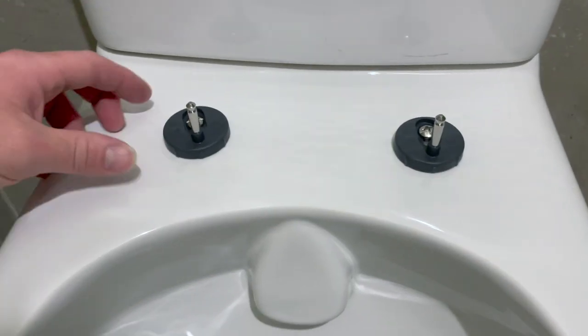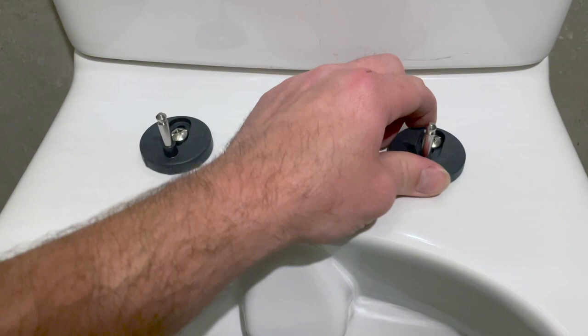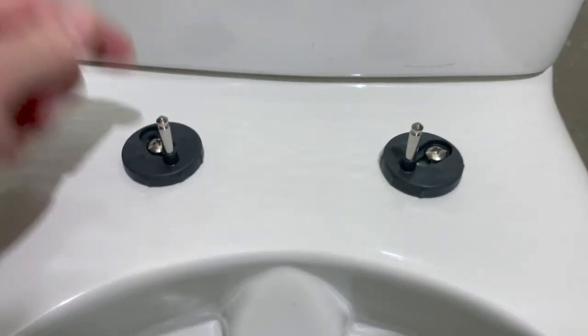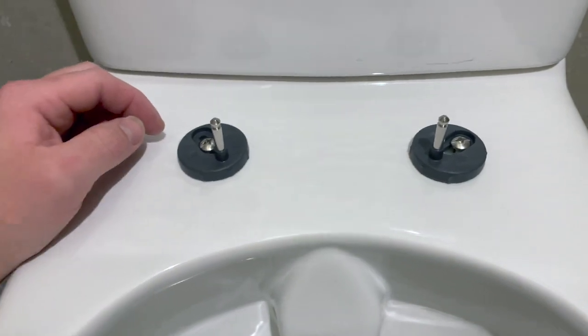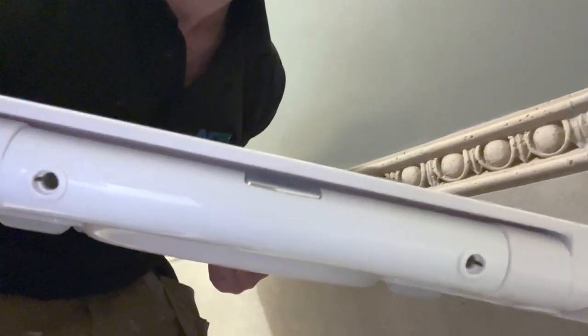So I've tightened them up — there's a bit of resistance there but they're still relatively loose, as you can see. The whole reason for that is I'm going to lift the toilet seat on in a moment, clip it in without the chrome brackets on — because you put those on at the end — and then line the toilet seat up so those holes line up nicely.